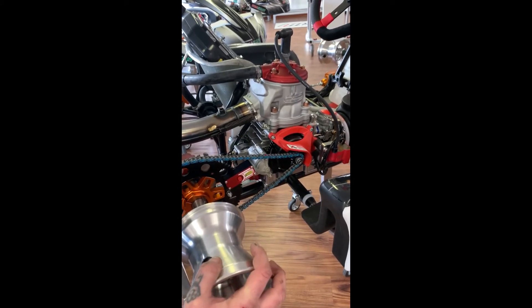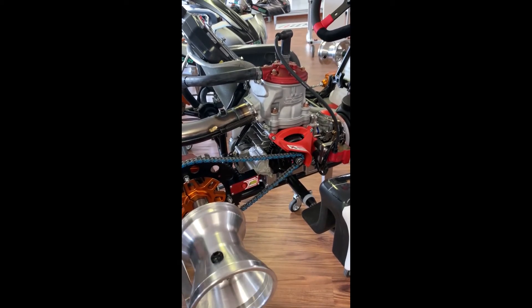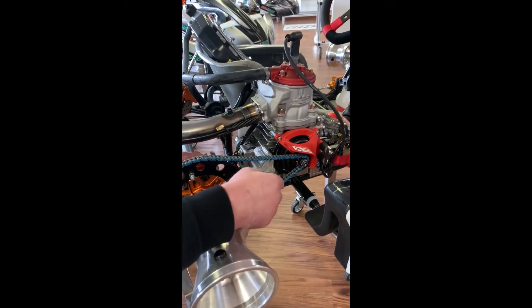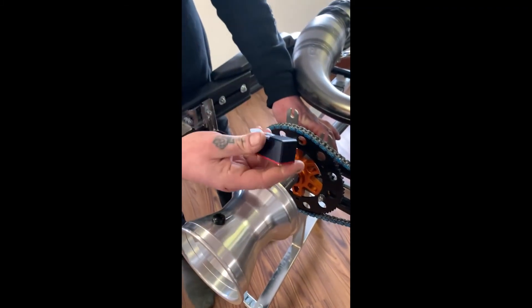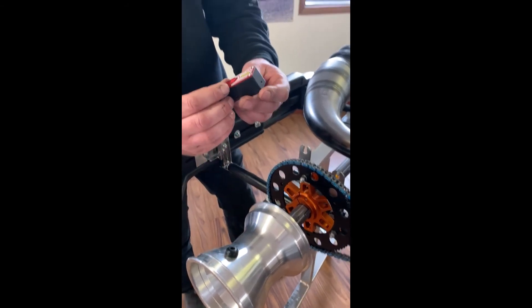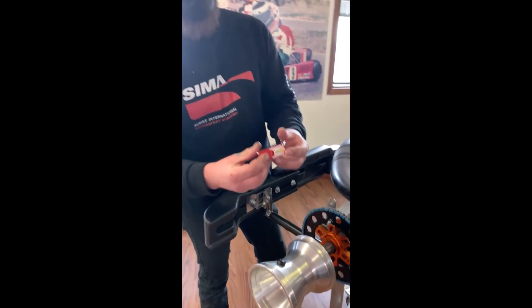If it's off at all you'll see it very easily and you can slide your sprocket side to side. It comes off, doesn't mark up the sprocket, turns off easily, and it should last a very long time with the batteries that are in it.